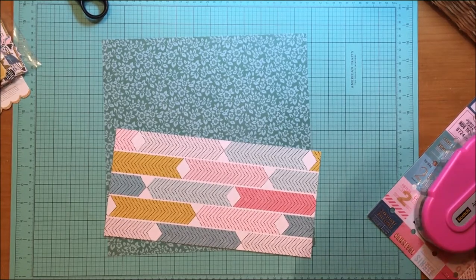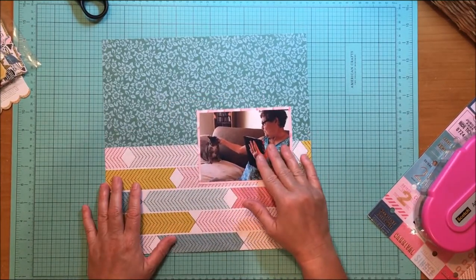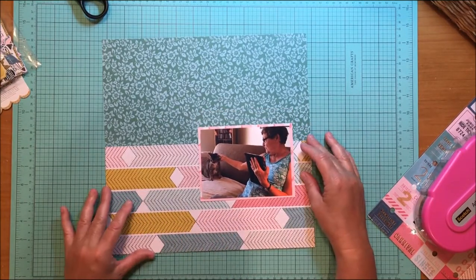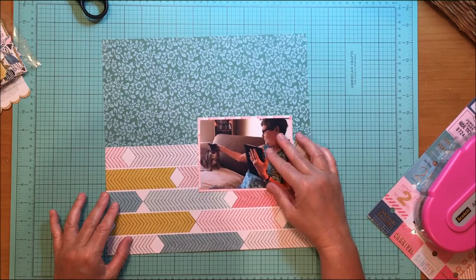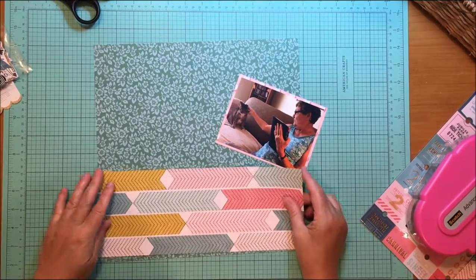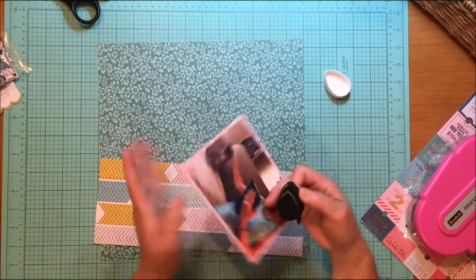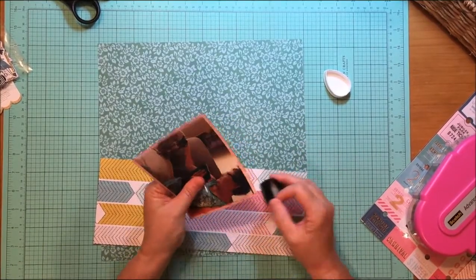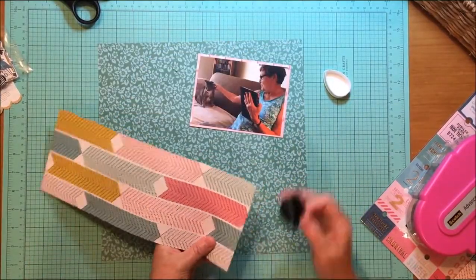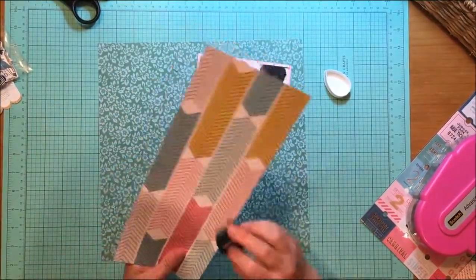That's where I'm going to use the polka dot paper, and that is the Marquee paper. So now I have the basic structure of my layout down, but I'm finding the band of arrows is a little bit too wide for me, so I chopped one more arrow off. I now have four rows of arrows, which I think is about four inches wide.